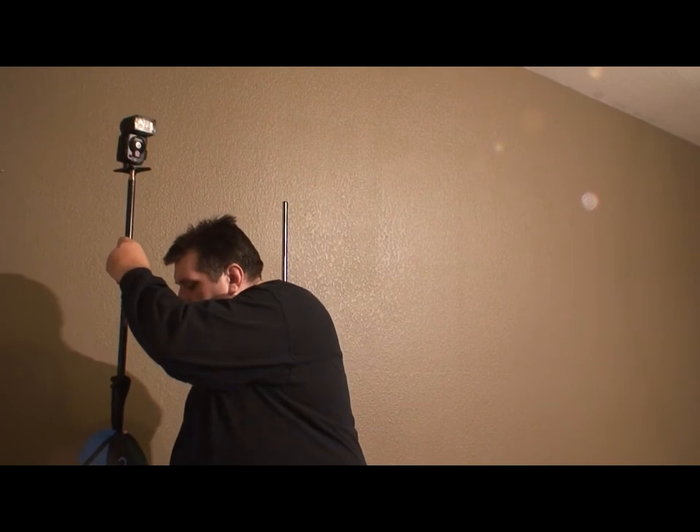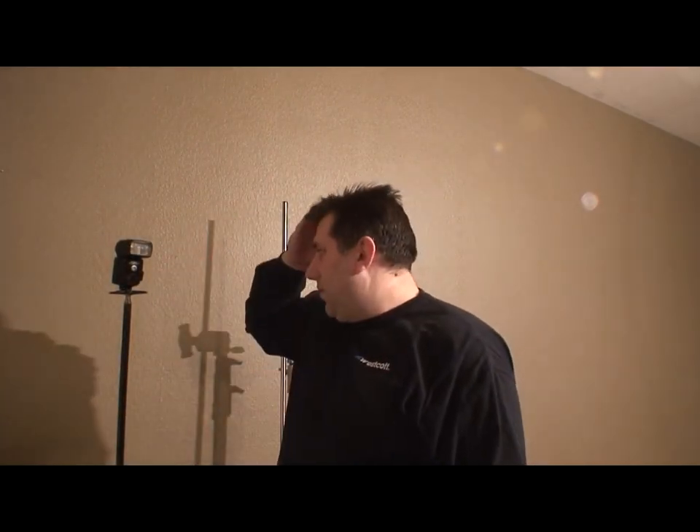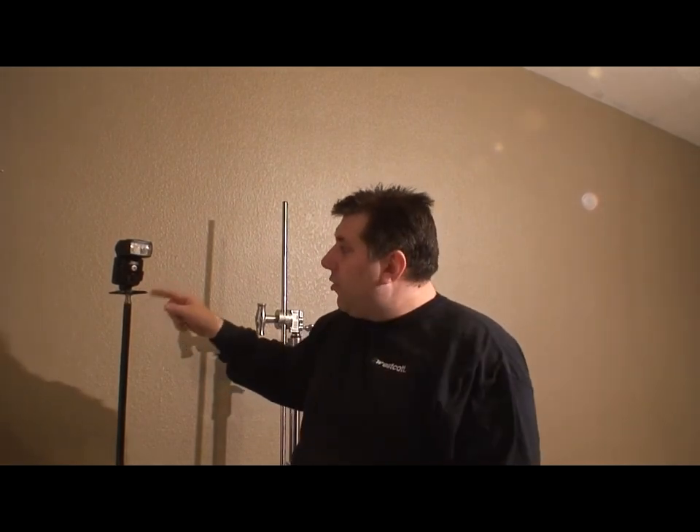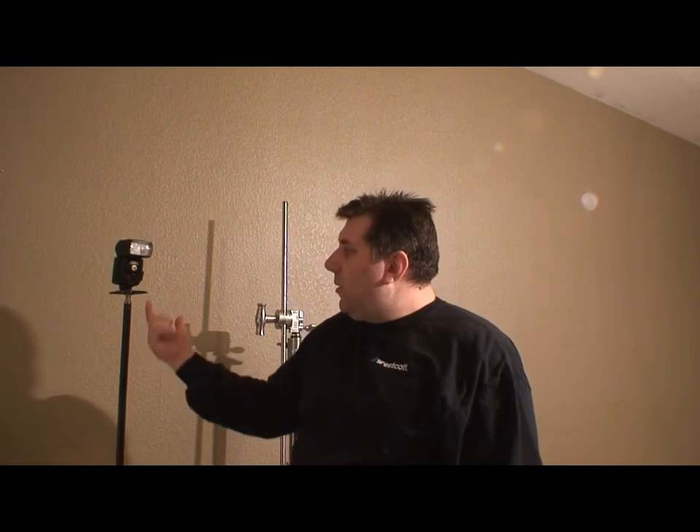Once you work with your flash for a while, you'll find that this little plastic shoe is not very durable. It's made out of plastic — some of them even have a metal insert, but it's still plastic. So you want to get your camera off the flash with something a little bit more durable.